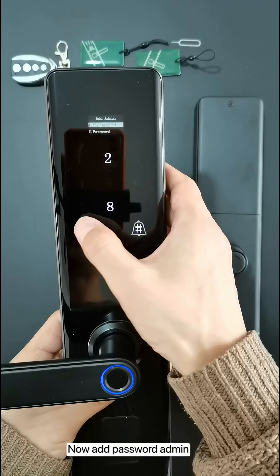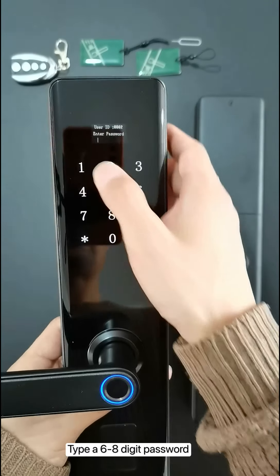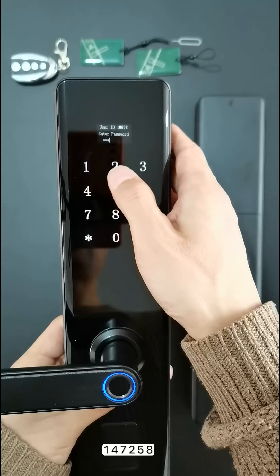Now add a password admin. Type a six to eight digit password — for example, one four seven two five eight.